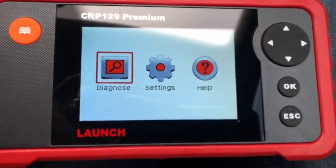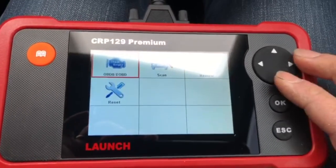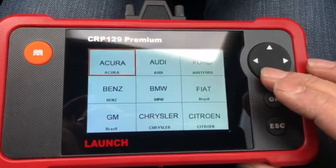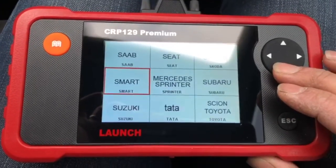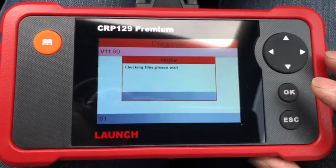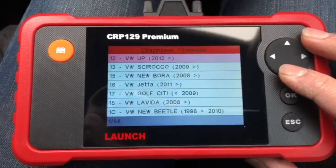The interface is very simple — you've got Diagnose, Settings, and Help. It's not a touchscreen, so you navigate with the buttons. Hit OK, go into Diagnose — the car's beeping at me. So we can scan it, find a make and model. I've got to say this is quite easy to use. I've not used it before. My Delphi was seriously complicated. It's picked the car up — V1160 diagnosed. Vehicle scan — let's just do a complete vehicle scan.